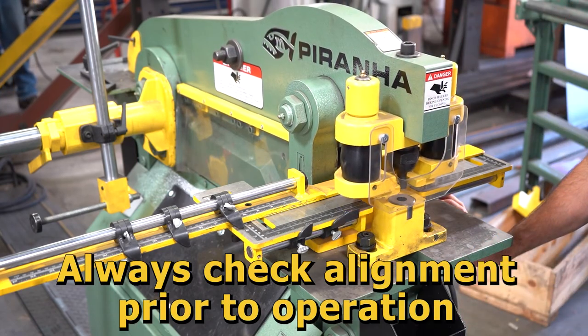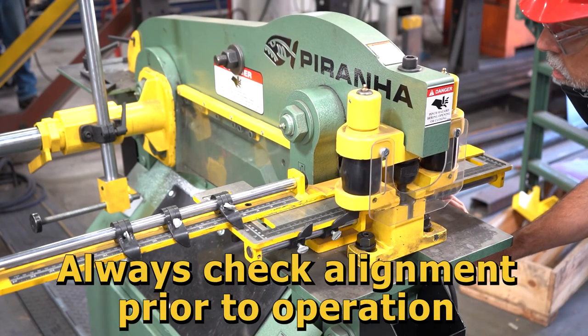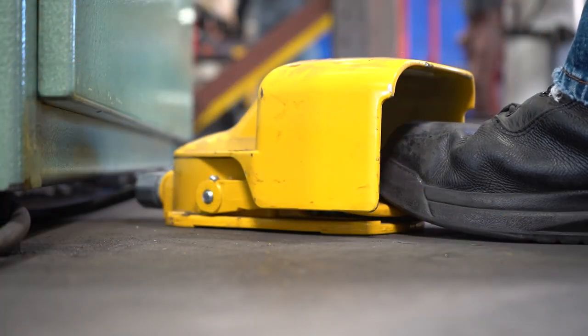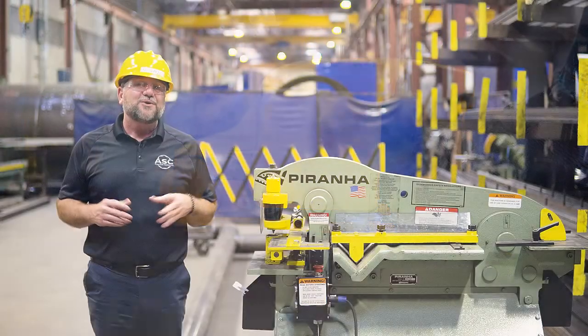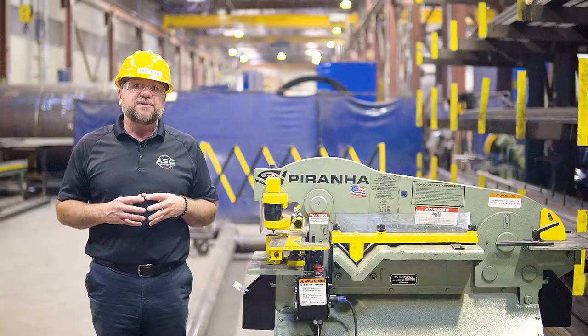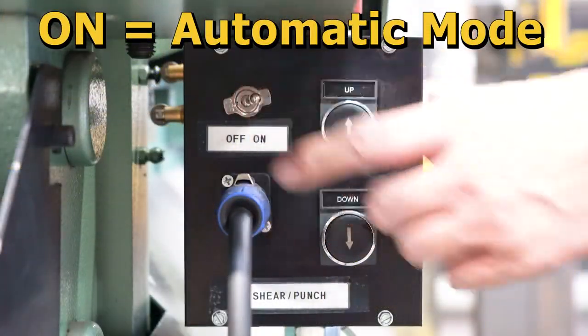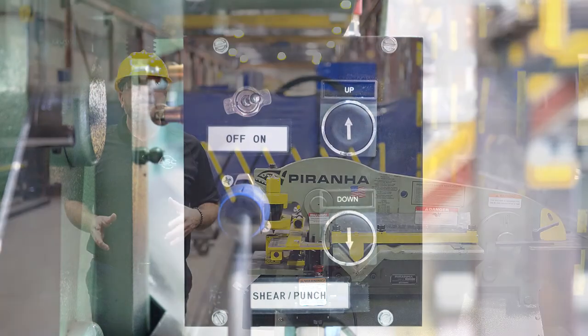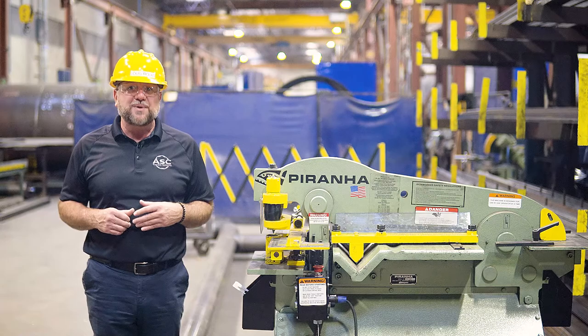Always check the alignment prior to operation to avoid machine damage. The punch station should be operated using the foot control. Remember, when using the foot control, you must first set the limit switches. Now that the limit switches are set, switch the foot control toggle switch to the on position for operation with foot control, and you are now ready to make your punches.